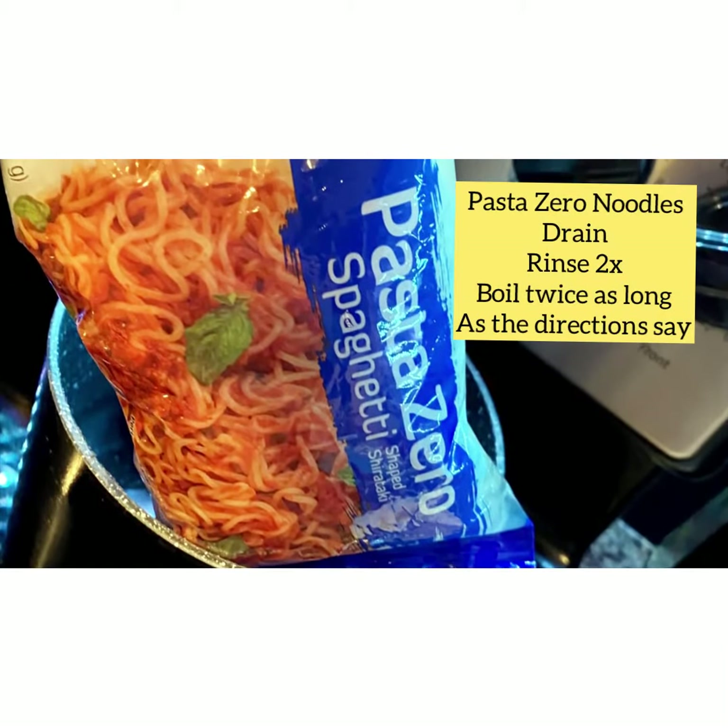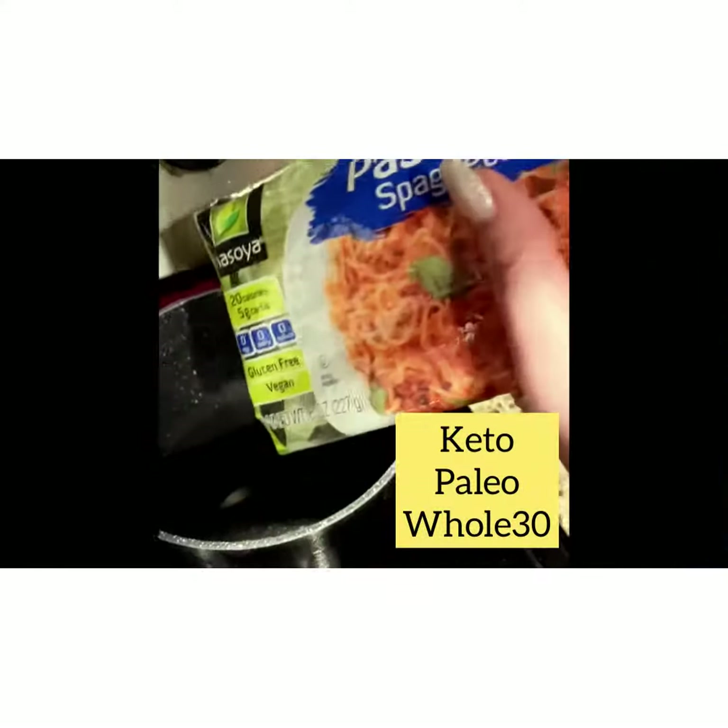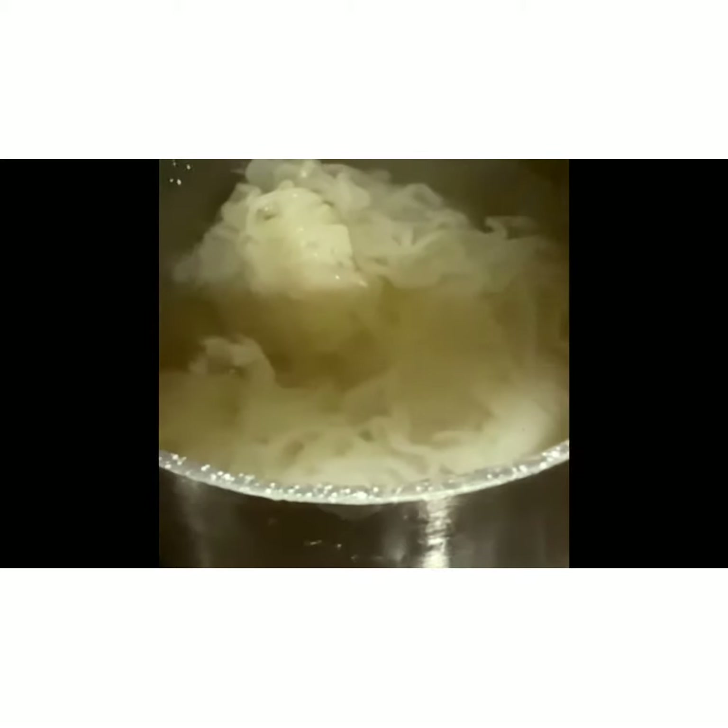The Pasta Zero spaghetti noodles are my go-to noodles in New York. They are zero carbs, they are so healthy — they are Keto, Paleo, and Whole30 approved.